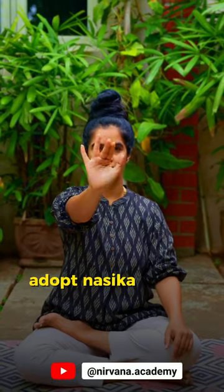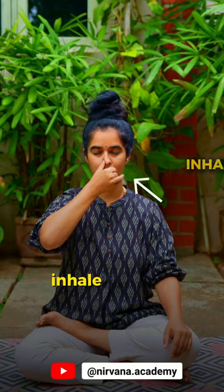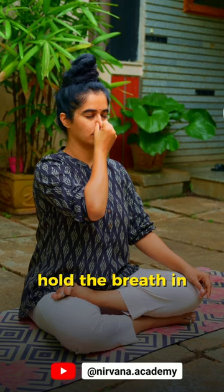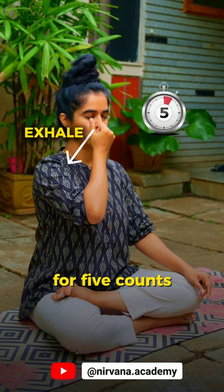To practice this, adopt Nasika Mudra with your right palm. Close your right nostril and inhale through the left for five counts, then close both nostrils and hold the breath in for five counts, then exhale through the right for five counts.